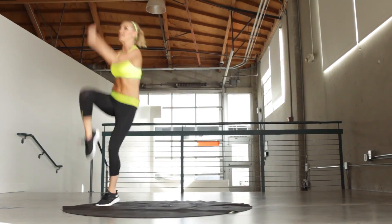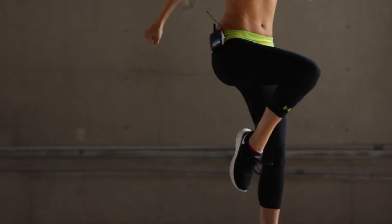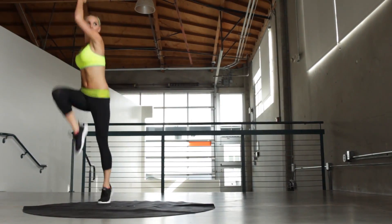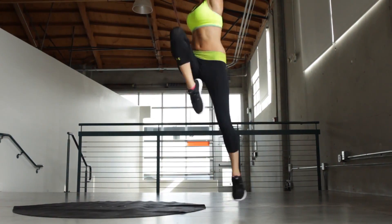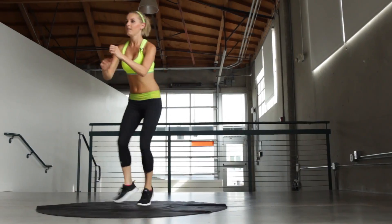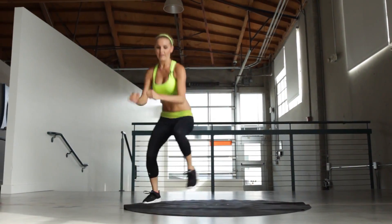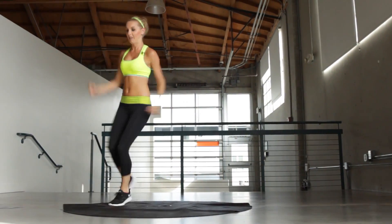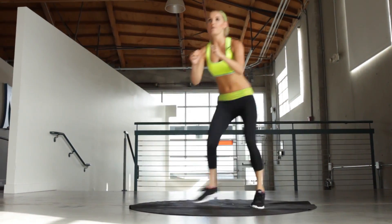I'm going to shuffle to the side and 2 high knees. 30 seconds on the clock. Really jump as high as you can. You're getting low when you shuffle. Really nice and low, as many shuffles as you can. Less than 10 seconds to go.